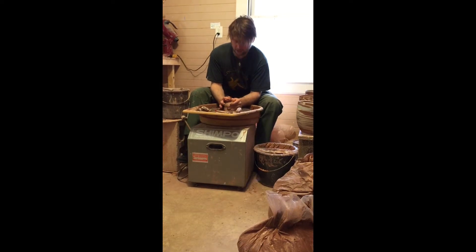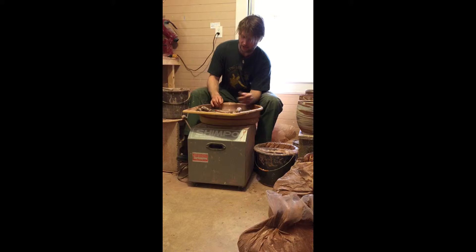How long have you been doing this? I've been making pots full-time for 20 years, but my mom and dad started Dover Pottery whenever I was nine years old.